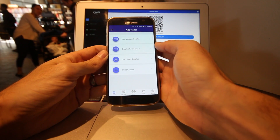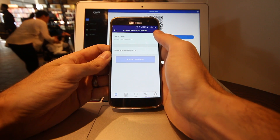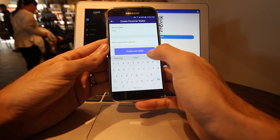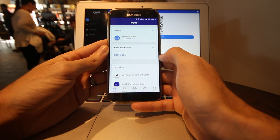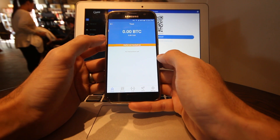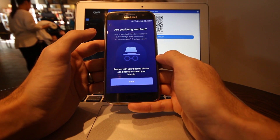If I hit the plus sign near the wallets, I can create a new personal wallet. You can give the wallet a name — I'm going to write 'test' and hit create new wallet. It will pop up under wallets, and if I click on it, I see a little bar that says 'wallet not backed up.' If I tap on that, it gives me an opportunity to back up my wallet in case I lose my phone.